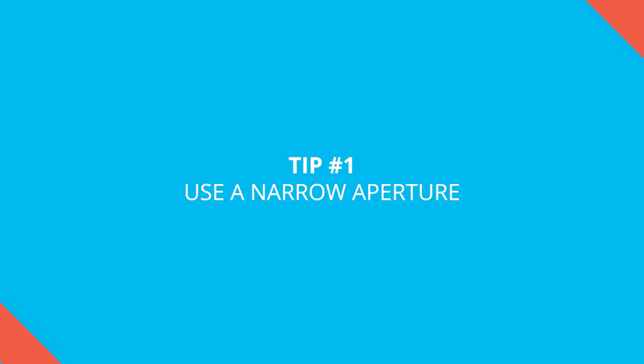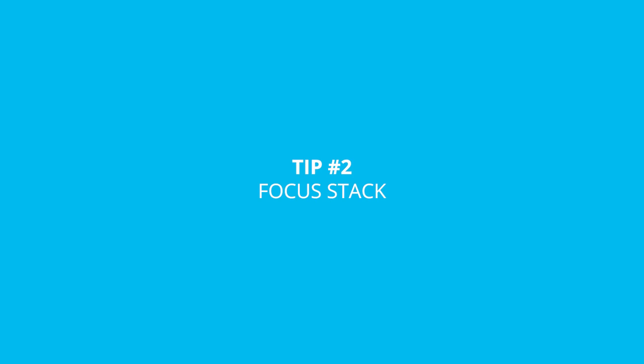My first tip is to use a narrow aperture. Aperture is the main way that we can affect our depth of field, and in macro photography, choosing a really high f-number or a really small aperture is going to give you just a little bit more working space — a little bit more of your image in focus. Choosing a small aperture is obviously going to let in less light, so you might need to compensate with some extra light or a higher ISO, but that is the balance of our settings.